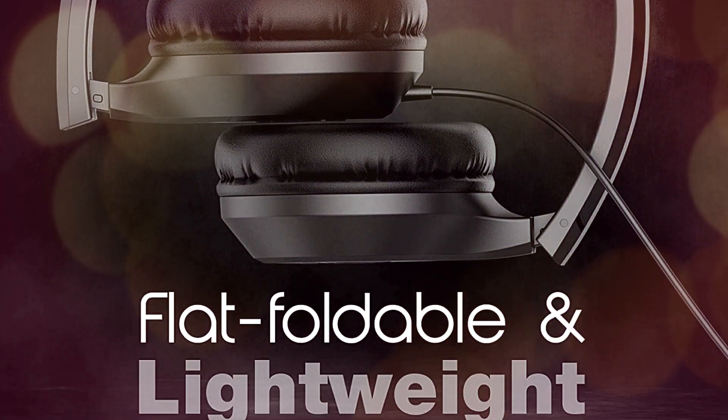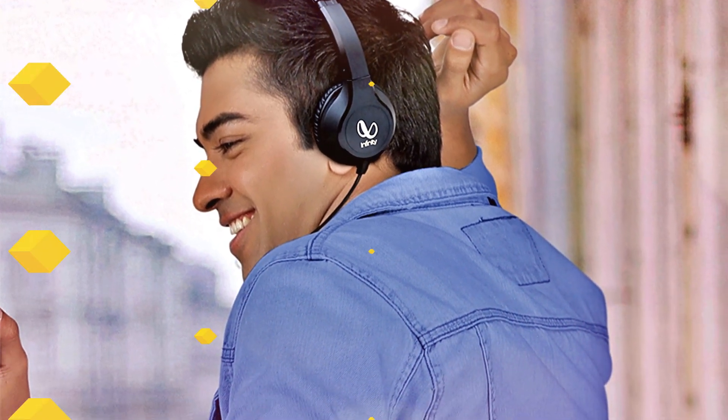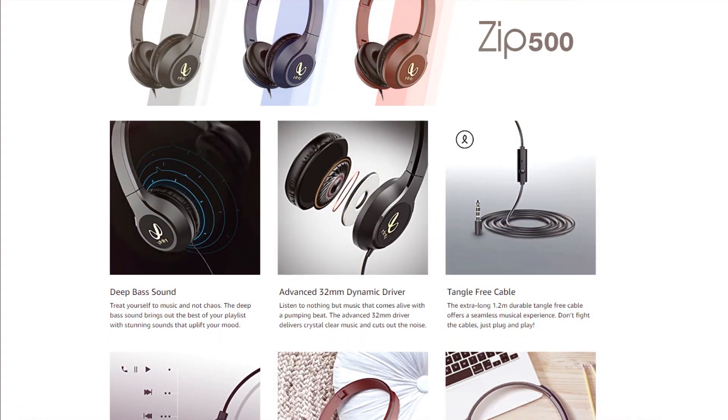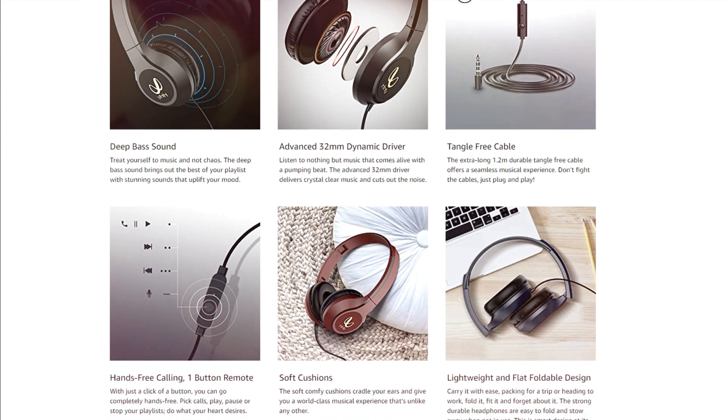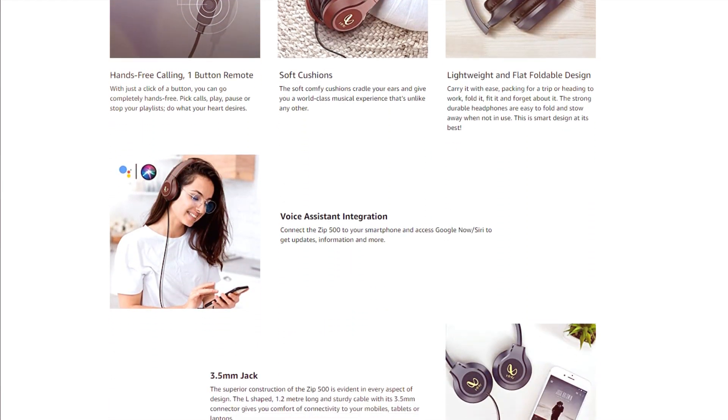Lightweight and flat foldable design. Carry it with ease — packing for a trip or heading to work, fold it, fit it, and forget about it. The strong durable headphones are easy to fold and stow away when not in use. This is smart design at its best.